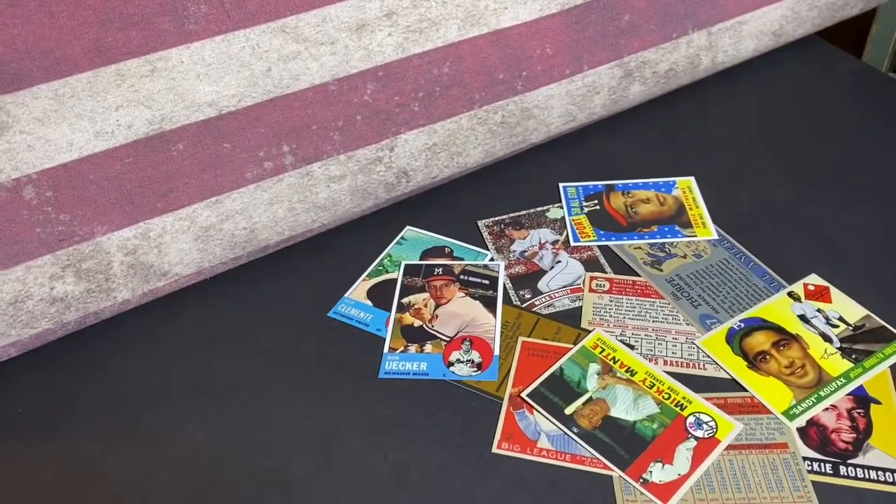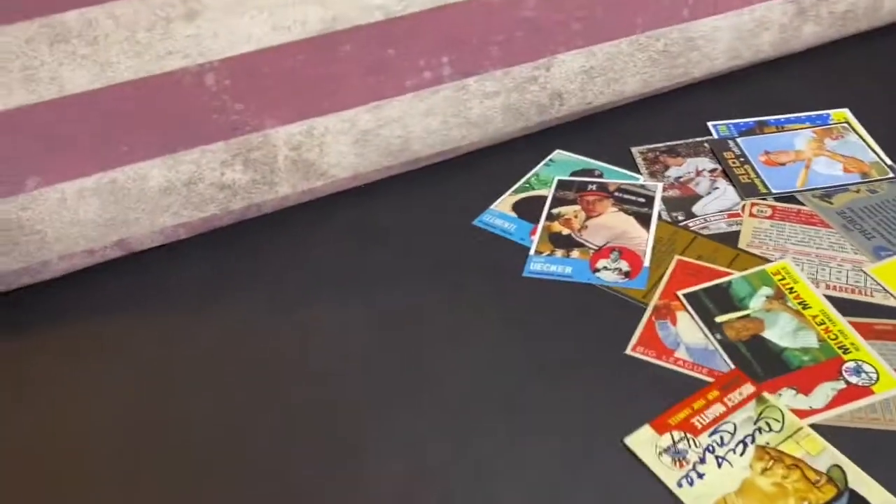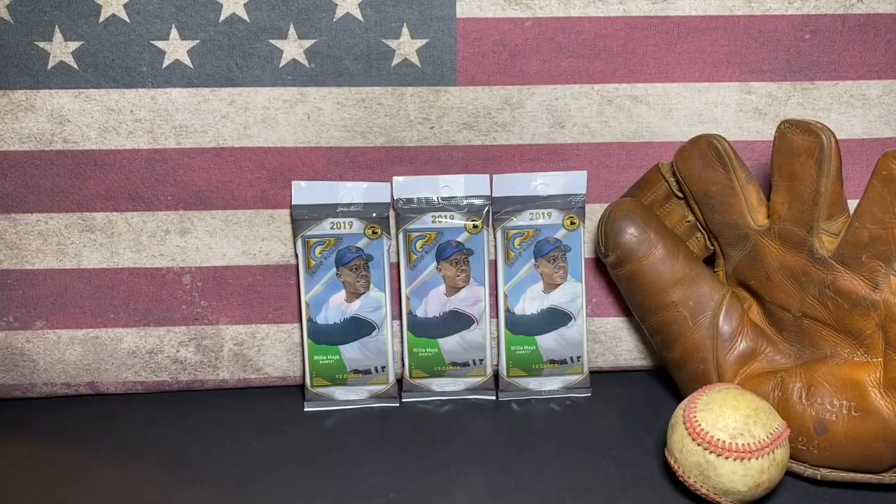Hey man, what's up? What you doing? Hey yo, what's up man? Just flipping cards. Here, let me see. See? Watch. Are you kidding me? Hey, what's up everybody?